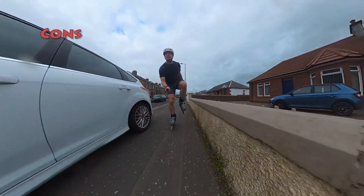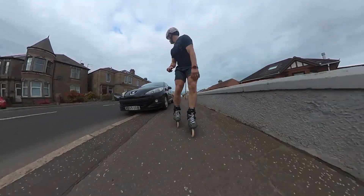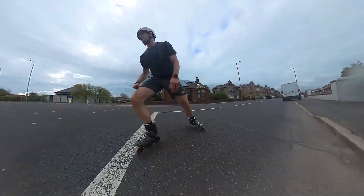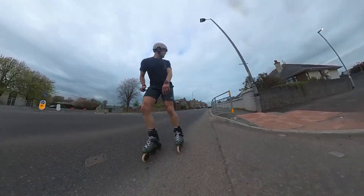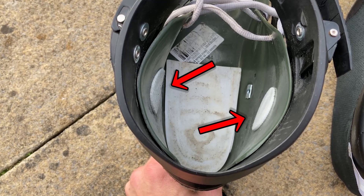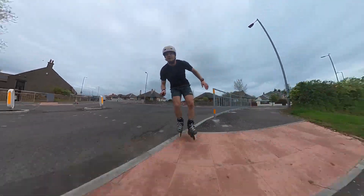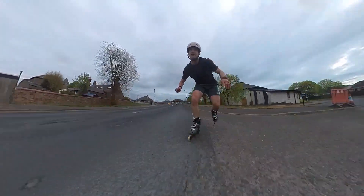As for the cons, I struggled to find many, but if I was forced to name some, it would be the ankle discomfort. Although I didn't feel it much on this skate at all, I did use ankle guards in the beginning and also took steps to remove the source of ankle pain by covering up the cuff bolts on the insides of the boot. I made a complete video about this and I would suggest you take a look at it.